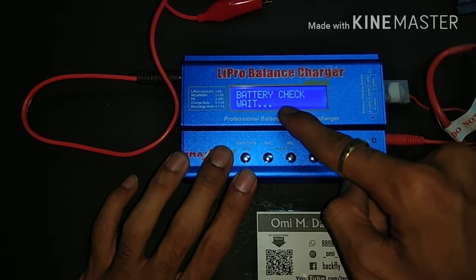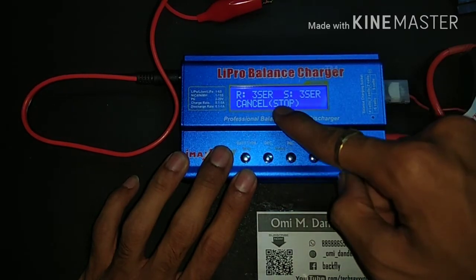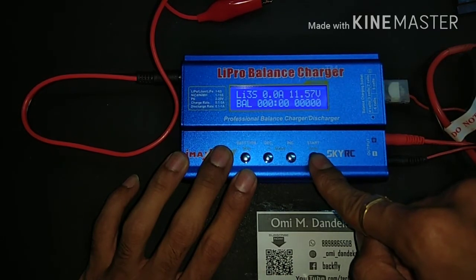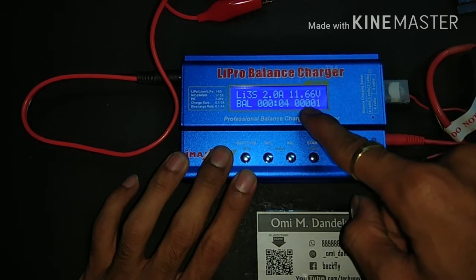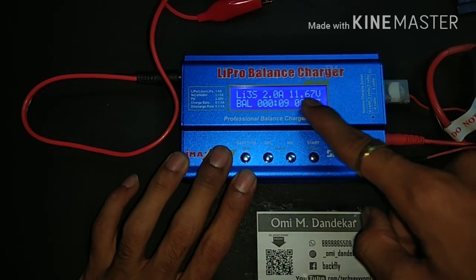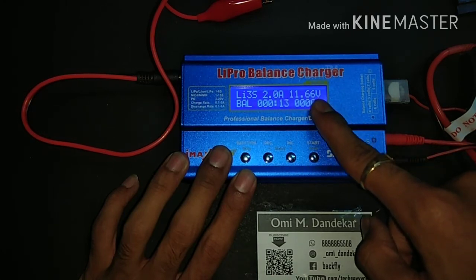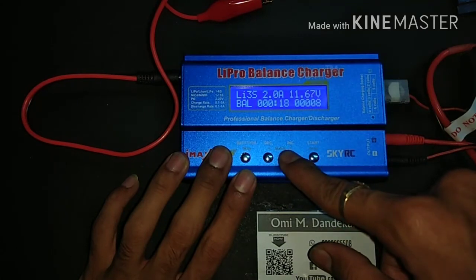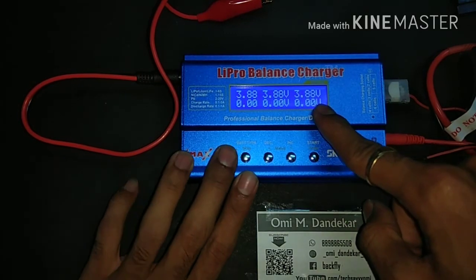The charger is now checking the battery. It confirms you have connected a 3S battery — press enter to confirm. Charging has started in balance mode. The current is 2 ampere and the actual voltage of this battery is 11.66 volt. Press the button to check the individual voltage of each cell.